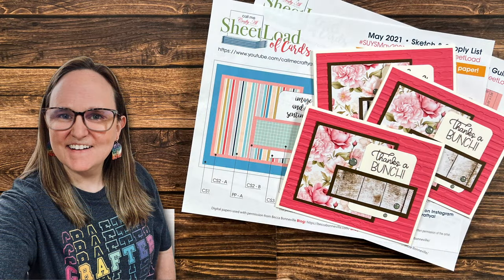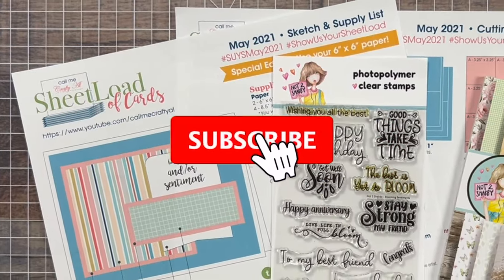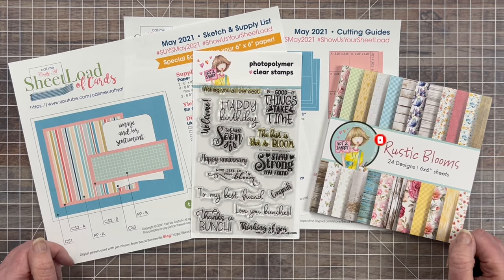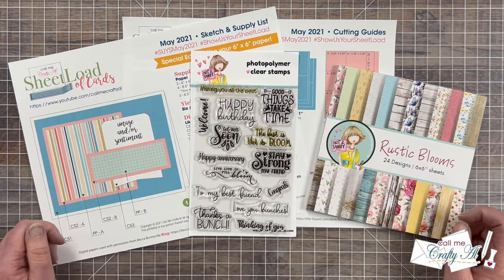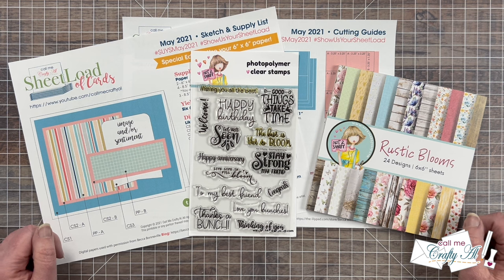Hello crafty friends! My name's Alicia but you can call me Crafty Al, and welcome or perhaps welcome back to my channel. Each month I like to stop by and revisit a past sheet load of cards for my sheet load rewind series. Sometimes I switch them up and make them different, sometimes I just make new sets. In today's video we'll be rewinding back to May 2021 and using some products from Not Too Shabby's latest quarterly release to make some cute quick and easy cards.